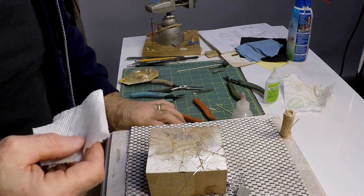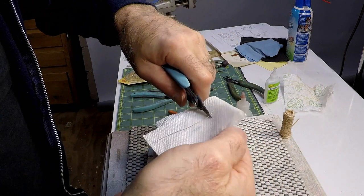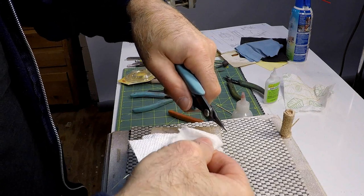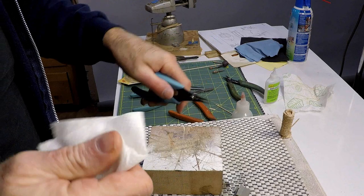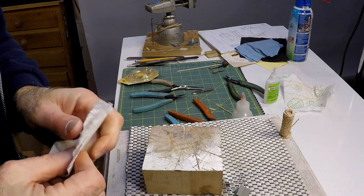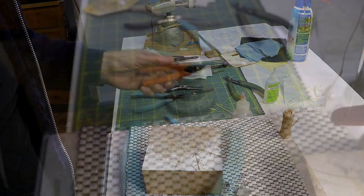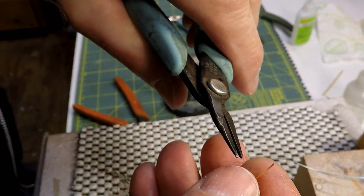Now you'll notice me cleaning the wire again. This is just in case any grease from the mill got on the wire, although there really shouldn't be any. I also wind up cleaning my fingertips because any oil from my hands that gets on the wire will act as a resist for the solder. You can't have that. So now that the stock is prepared, we can start making the cleats.